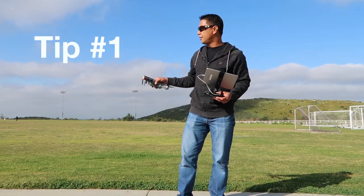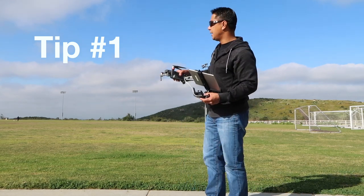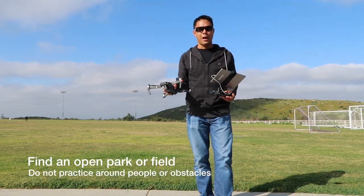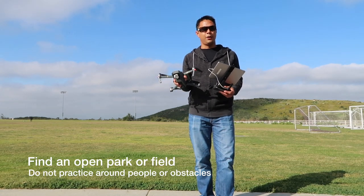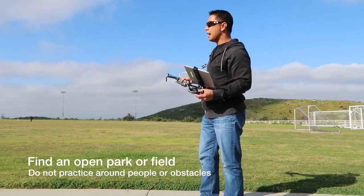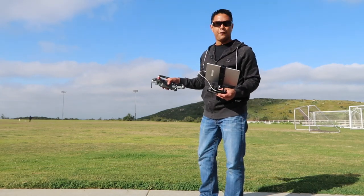Now that we're all set up and out in the field, the first thing you want to do is find an open field, an open park, or an open grass area where there's no one around for you to fly your Mavic for the first time. You want to do this as safe as possible — be away from people with a lot of open area.